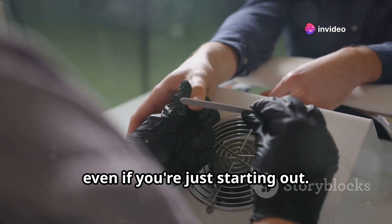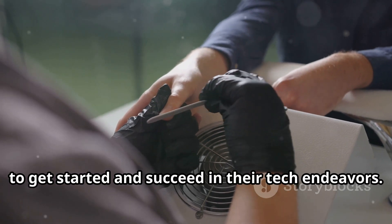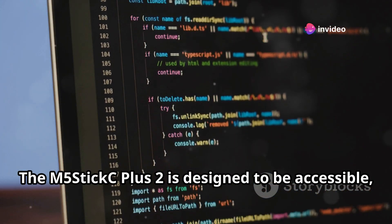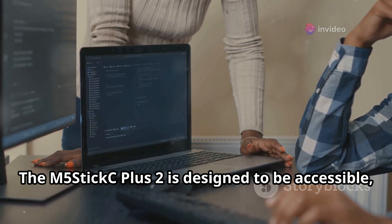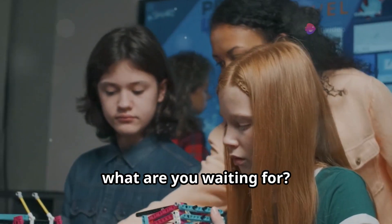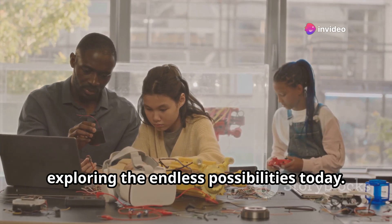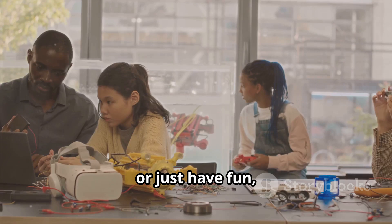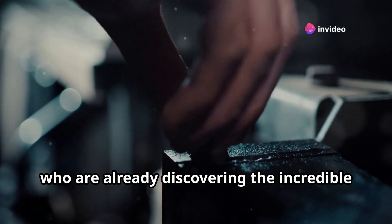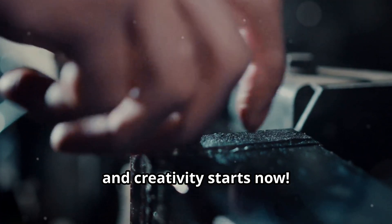The M5StickC Plus 2 makes all of this totally achievable, even if you're just starting out. Its user-friendly interface and extensive online resources make it easy for anyone to get started and succeed. With a plethora of tutorials and a supportive community, you'll never feel lost. It's designed to be accessible, ensuring that everyone regardless of skill level can dive into the world of technology. Grab your M5StickC Plus 2 and start exploring today — your journey into the world of innovation and creativity starts now.